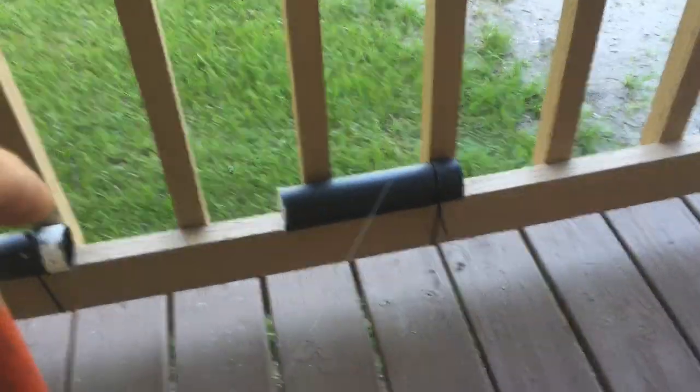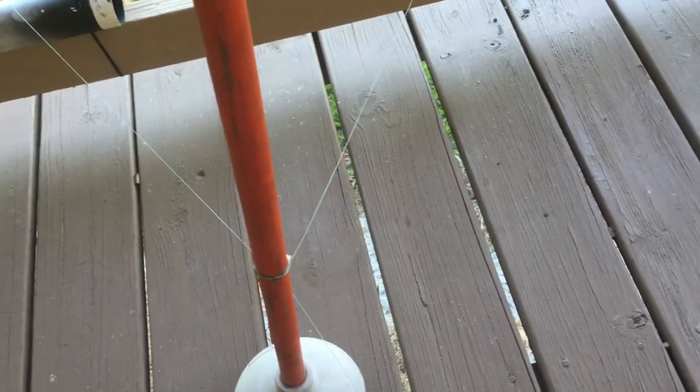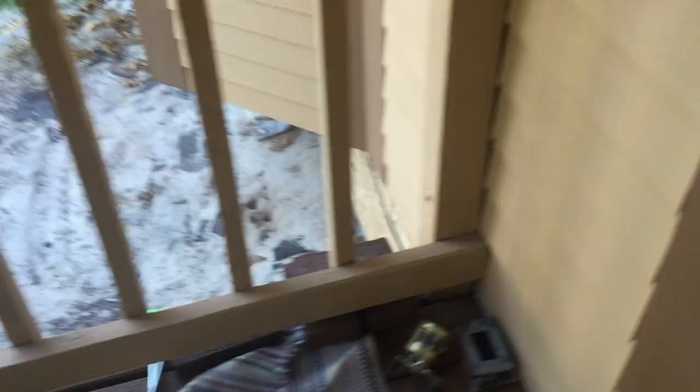Now, let's say that an armadillo comes in my yard and puts pressure against this line here. It will knock it over and put pressure against the other line and knock it down. When that occurs...